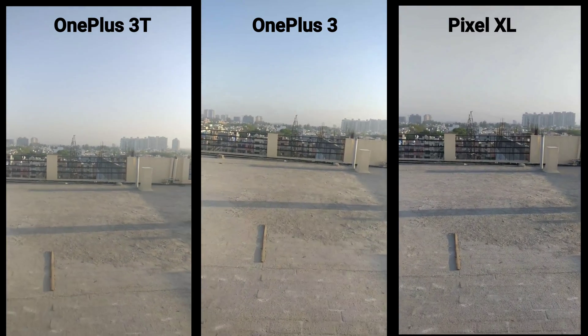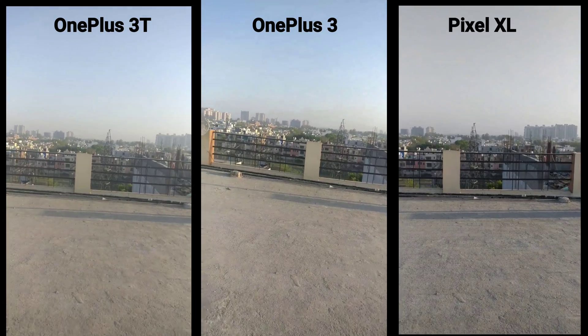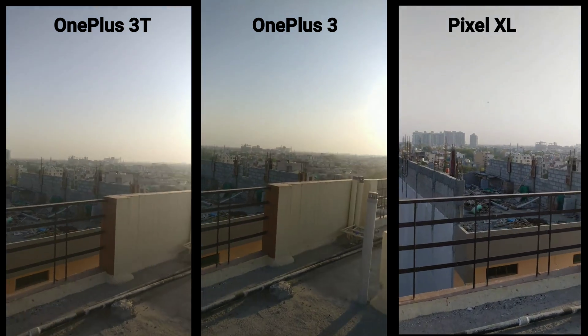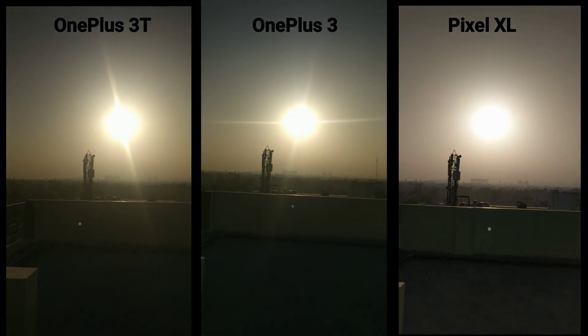Compare what the 4K looks like, because OIS practically doesn't work on 4K, so you have to depend on EIS. The 3T and 3 both have EIS plus OIS, and the Pixel has only EIS. Check out the focus on the sun — which one does it properly.